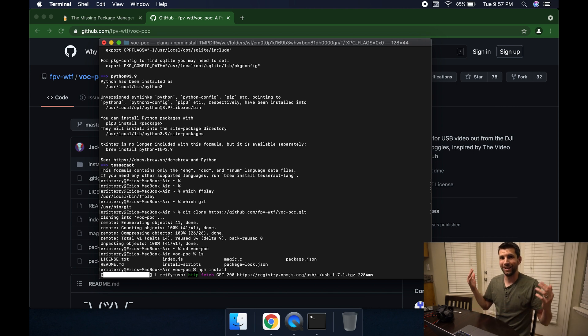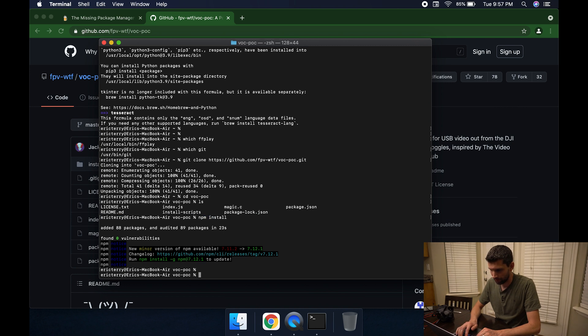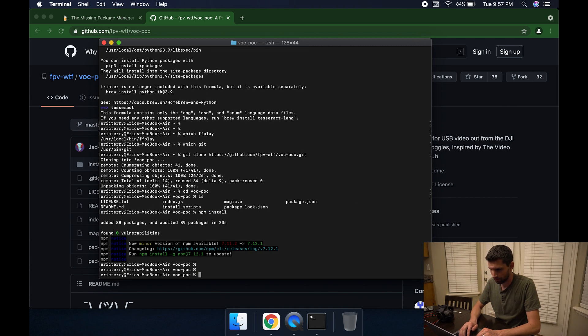npm install will download even more code to your computer. By the end of this you're going to have so many developer tools installed — maybe you can call yourself a developer! Give it a moment to install all the Node dependencies. Once that's done, type 'node index.js', which contains the code to run this. Then add '-o' followed by a pipe command and then 'ffplay'. I'll put this full command in the description so you can copy and paste it.